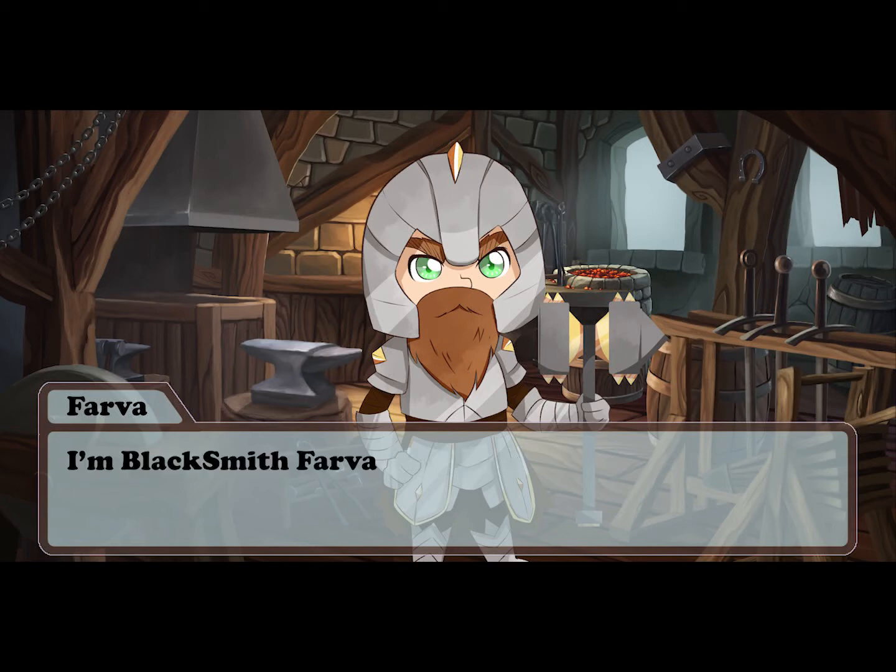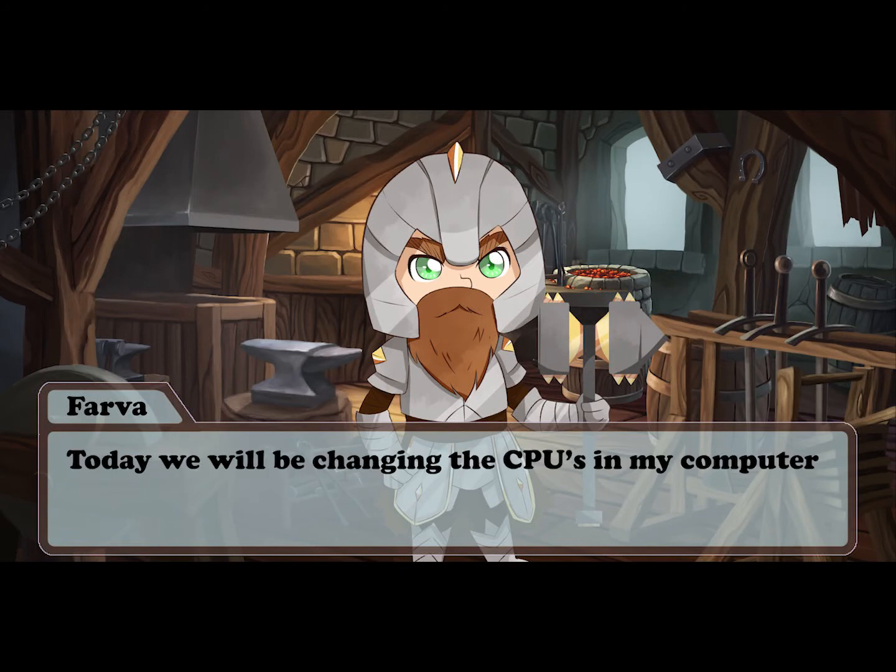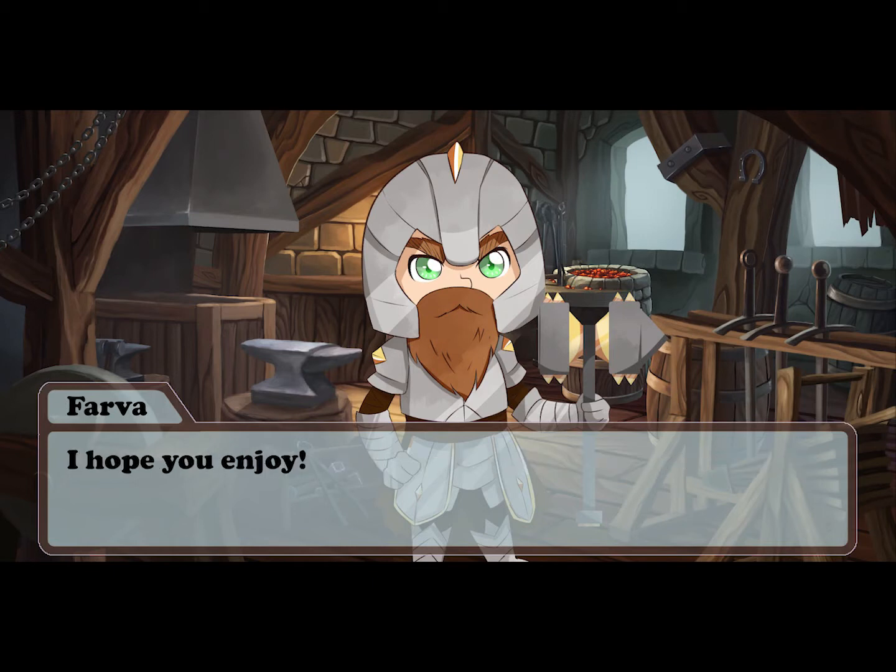Hello and welcome back to The Forge, I'm Blacksmith Farva. Today we're gonna be trying something a little different and I will be showing you how to replace the CPUs in your computer. I hope you enjoy and if you'd like to see more don't forget to like and subscribe and click the bell icon.